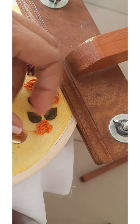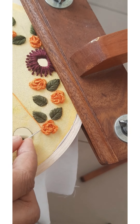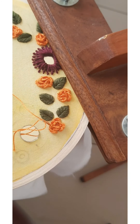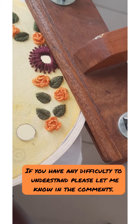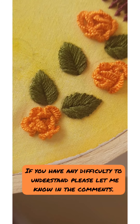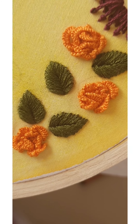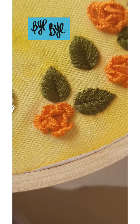We have completed making the petals and adjusted the shape of the flower. And that's it — a Brazilian rose is ready! Please hit the like button, subscribe to my channel, and select 'All' notifications to watch more videos like this. Thank you.